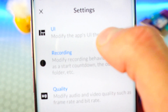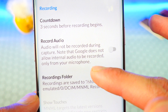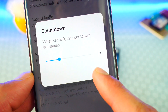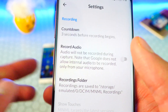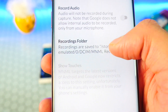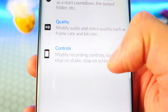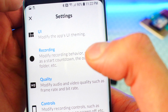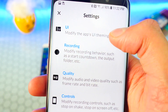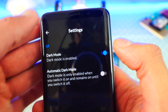In settings you can modify the app's UI theming, the countdown — you can set it to one second if it annoys you, or longer if you need more time to open your app before recording starts. You can turn audio recording on or off, change the recording folder, and adjust quality controls. Everything you need in one simple, easy-to-use interface.